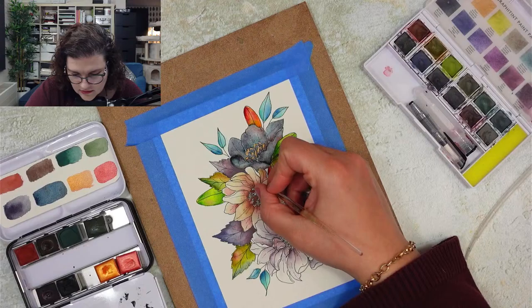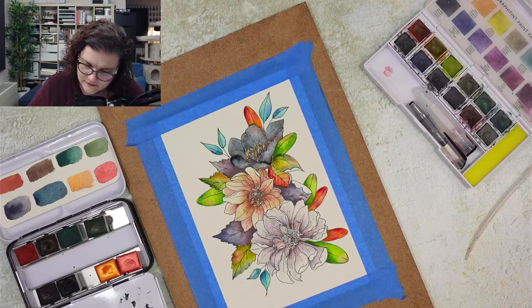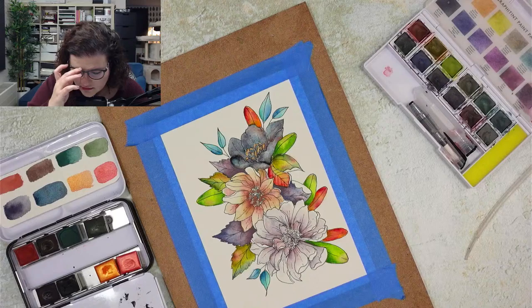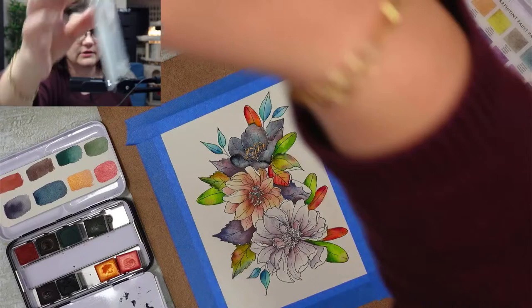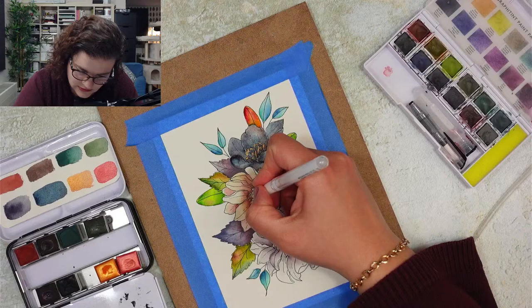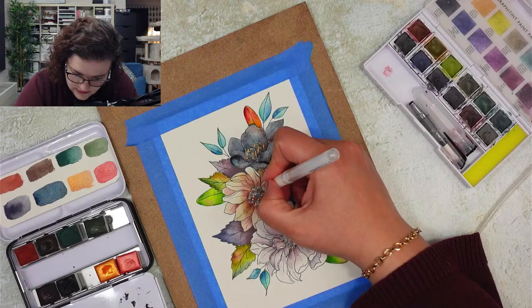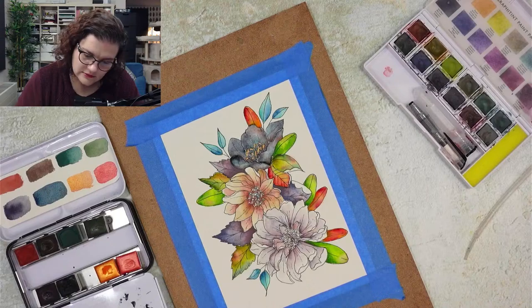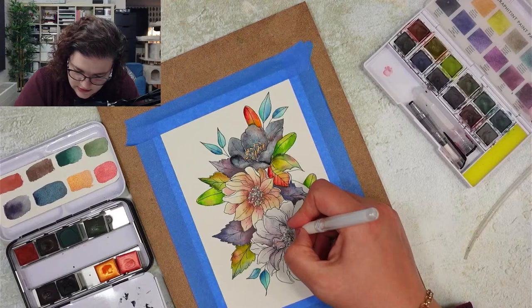I'm going to use my white gum pen because I really need it. So I'm going to do this with the white gum pen. This one I don't think needs much work - I really like this flower because it's so airy.